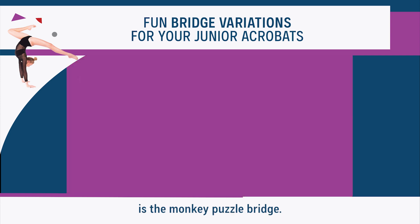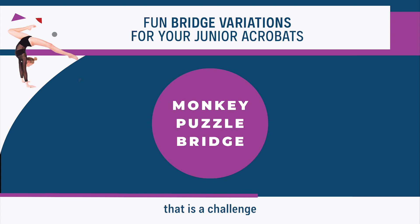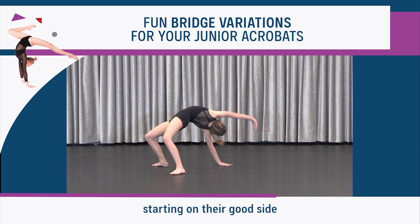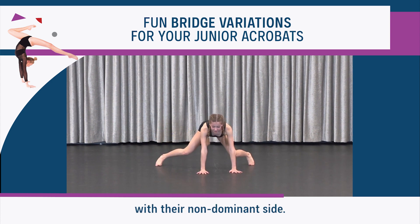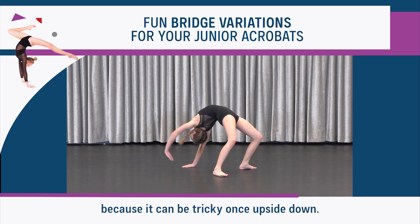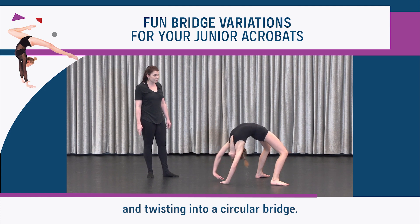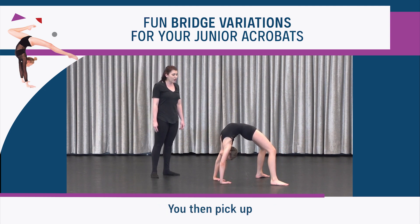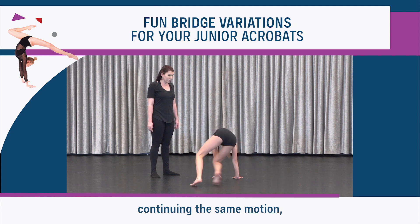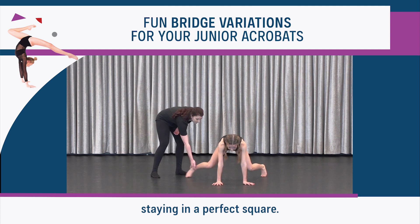The next trick is the monkey puzzle bridge. This is a super fun variation that is a challenge for your dancers' bodies and brains. Try this variation in both directions, starting on their good side and challenging them with their non-dominant side. Tell them where to place their hands and feet before trying it because it can be tricky once upside down. You start by replacing the hand with the foot and twisting into a circular bridge, then pick up the opposite hand and foot to face the back, continuing the same motion — always opposite hand to leg — staying in a perfect square.